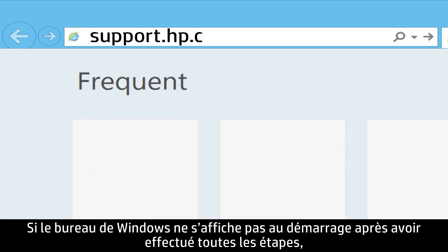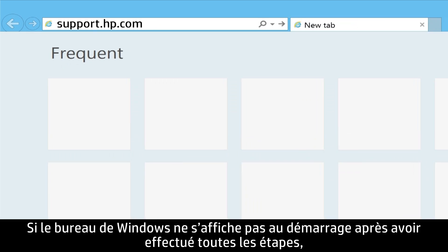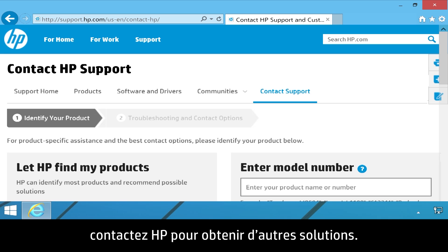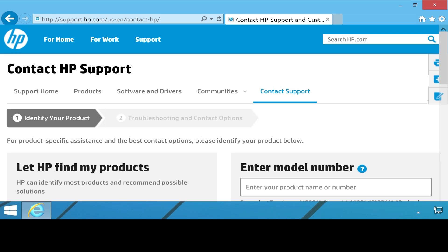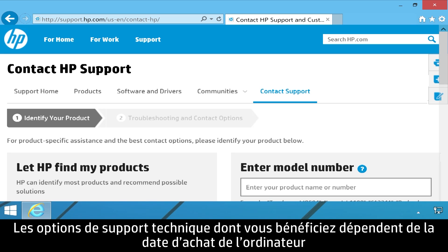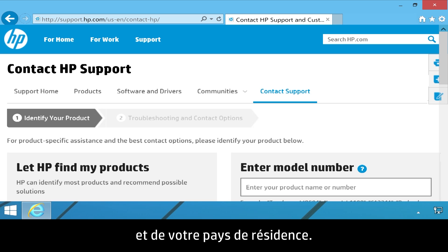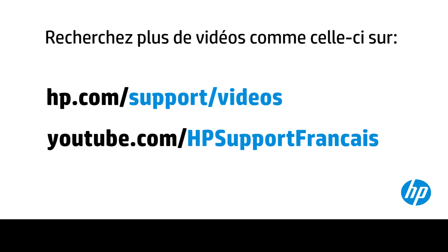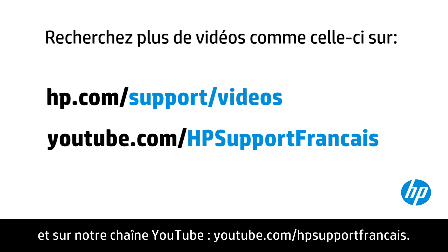If the computer fails to boot to the Windows desktop after trying all steps, contact HP to find out your support options. Your options for service might vary depending on how long you have owned the computer and what country you live in. You can find additional helpful videos at hp.com/support/videos and on our YouTube channel, youtube.com/howto4u.